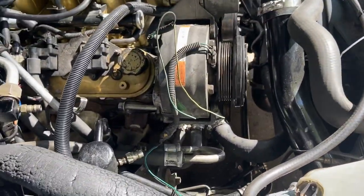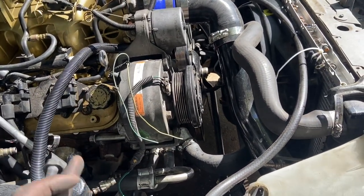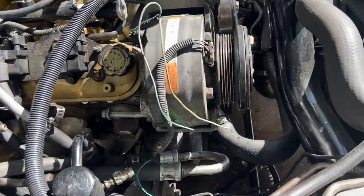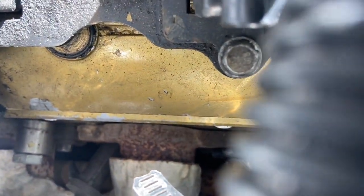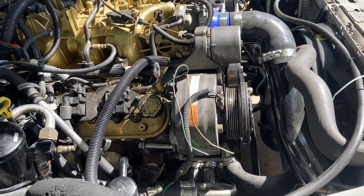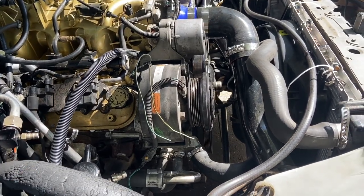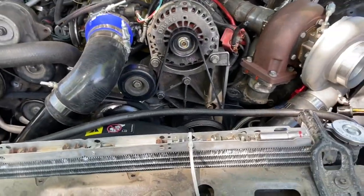I still gotta get the lines made. I'm gonna take the compressor back off to see if it has oil in it — you can probably hear it when I turn it off. It's probably best if I get new oil. By the sound of it it's pumping pretty good. I'm gonna run to the parts store and get what I need.